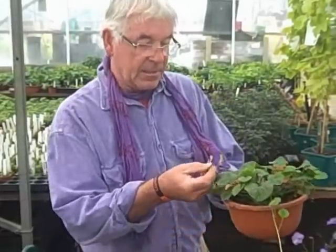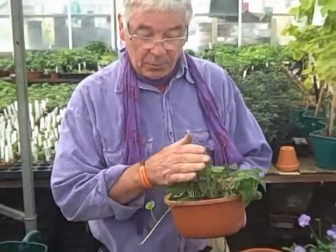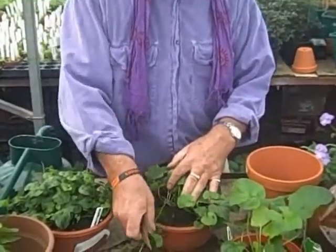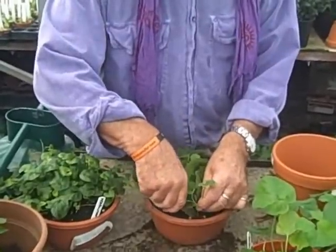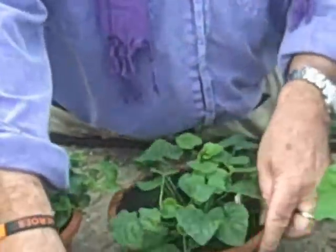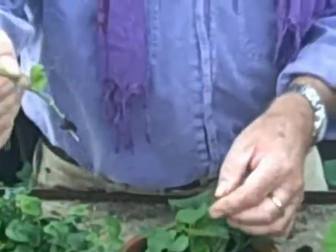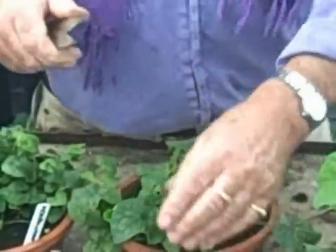Runners are the way the plants increase — they run across the surface and root in again. Which is all very well if you want to increase your violet population, but if you want good flower, then it's important that you take these runners off, because all the goodness will go into making that growth and won't go into making the flower you'll be looking for in the springtime. You could even make another plant from a runner since there's a little root coming out, but as the runners shoot out, take them off.